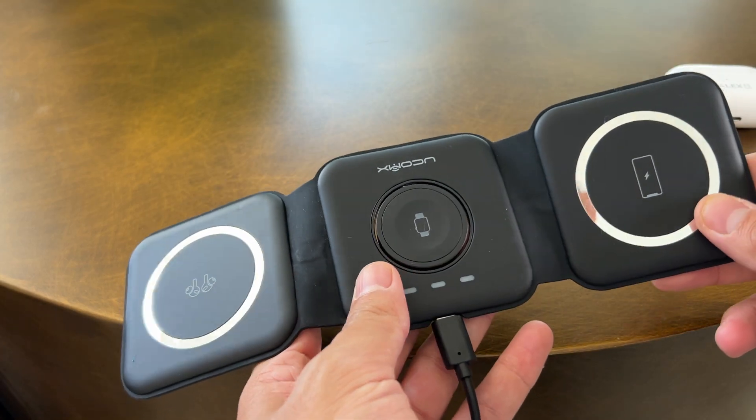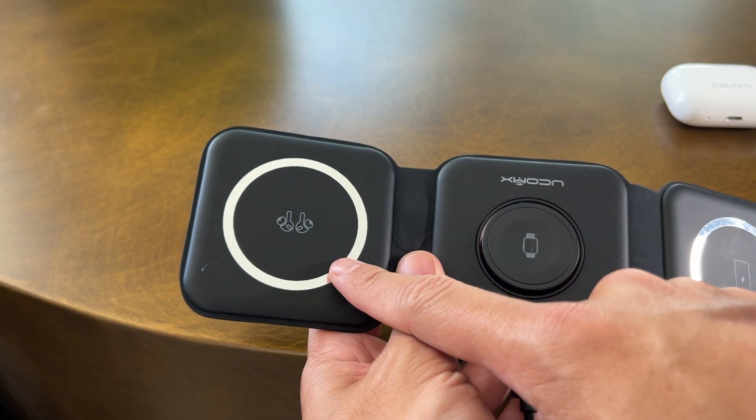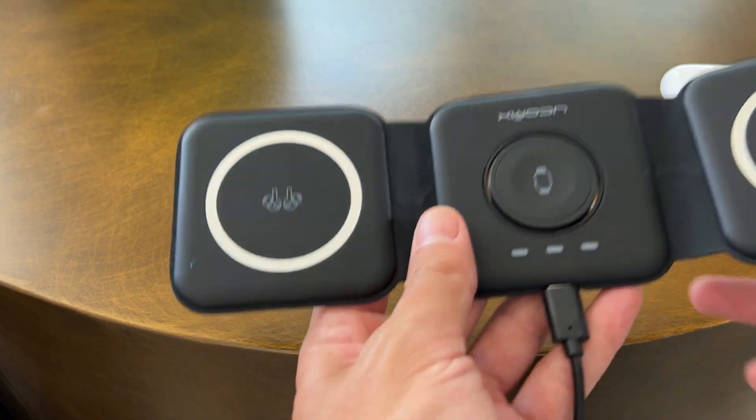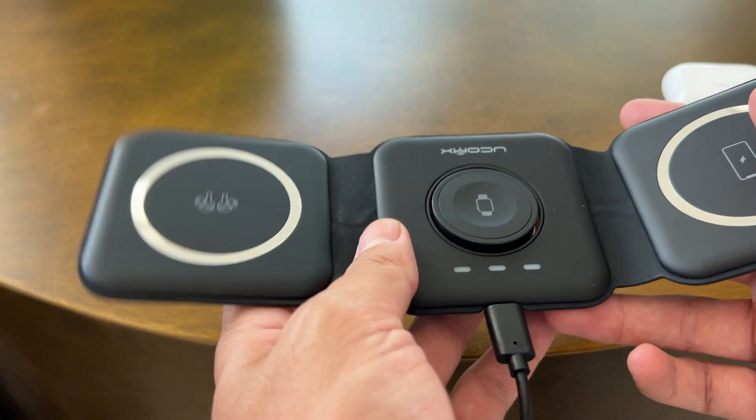One for your iPhone here — it has a magnetic strip in the back to charge — a section here for your AirPods, and then one for your watch as well. This comes in handy when I'm traveling quite a bit.